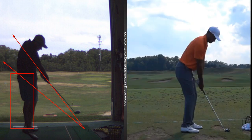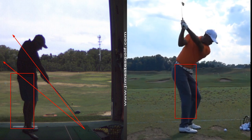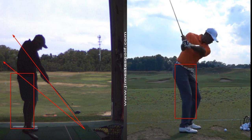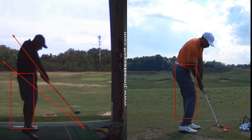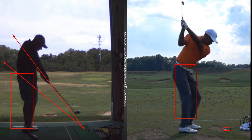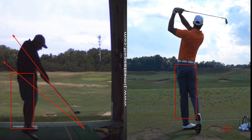This is Tiger Woods — you've heard of him. See how deep his hips are? That's what we're working on. I would love to keep your hips deep. These videos of Tiger were taken at Whistling Straits, and you know, his golf swing still looks good — not a bad looking swing.